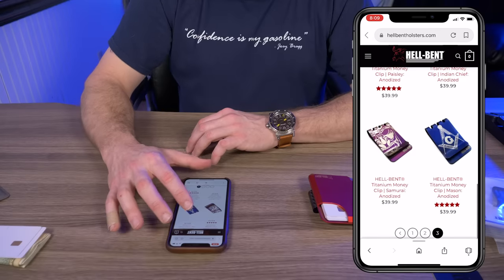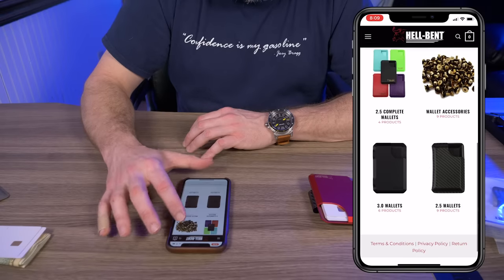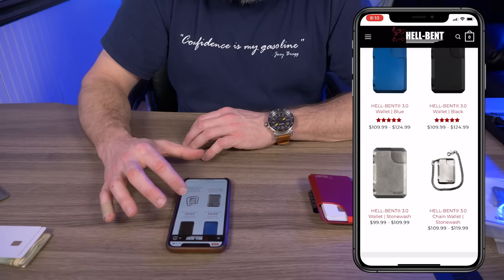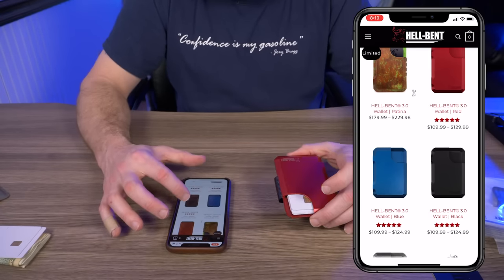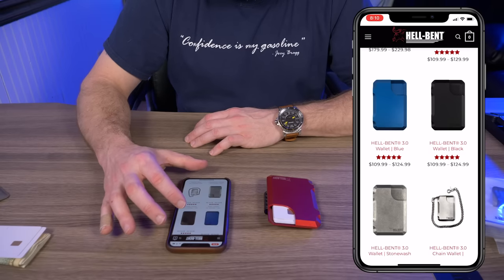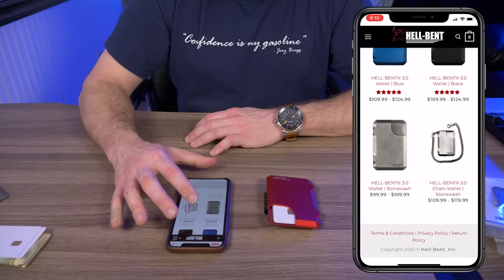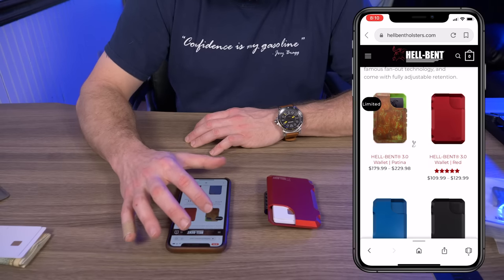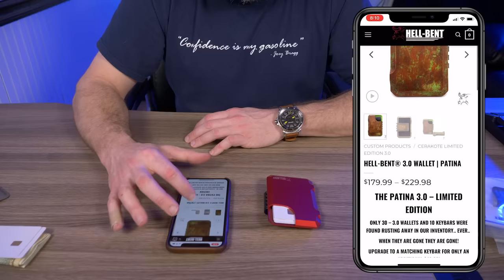The titanium money clips range from about $29.99 to $59.99. For the wallets: the red 3.0 is $109.99 for medium and $129.99 for large; the blue is $109.99 to $124.99; and the stonewash is the most affordable at $99.99 for medium and $109.99 for large. They also have a limited patina wallet ranging from $179.99 to $229.98 — it looks incredible if you want something really special.